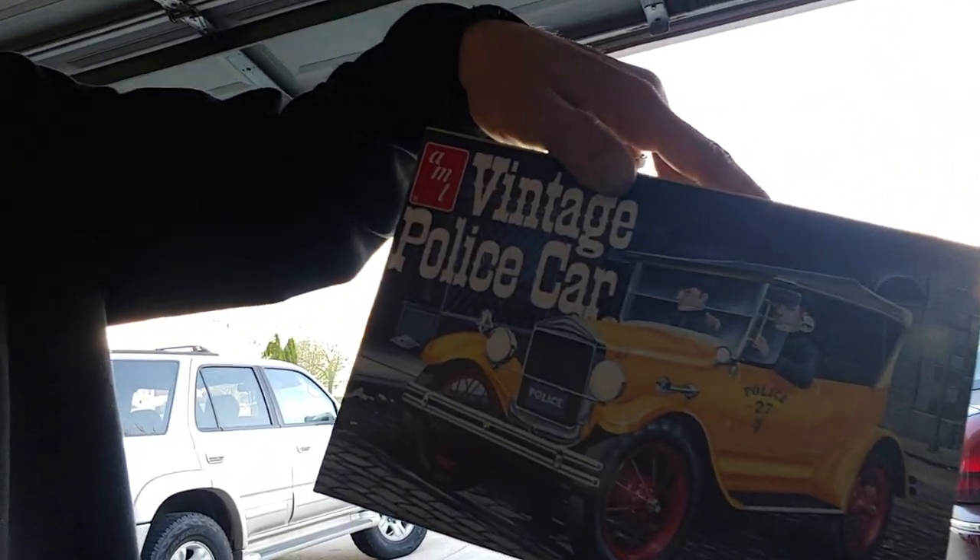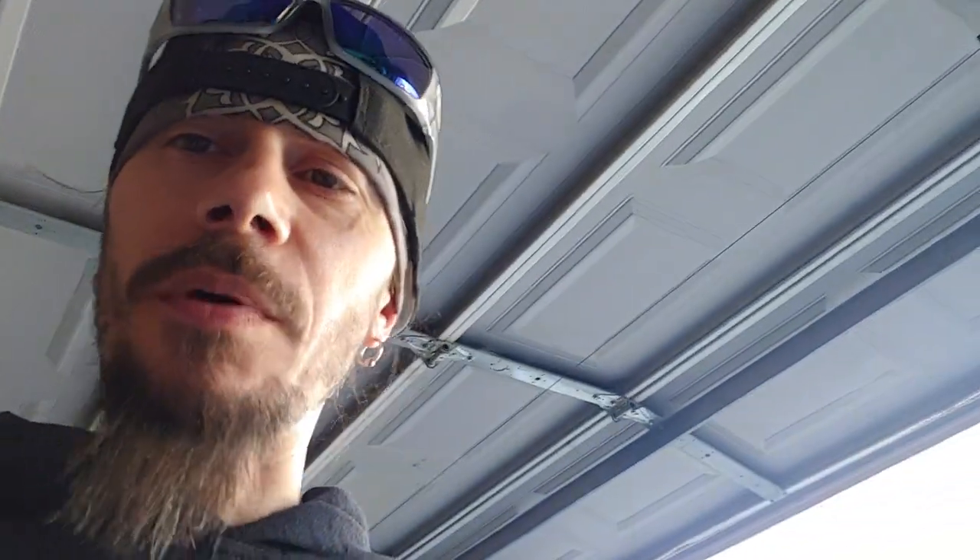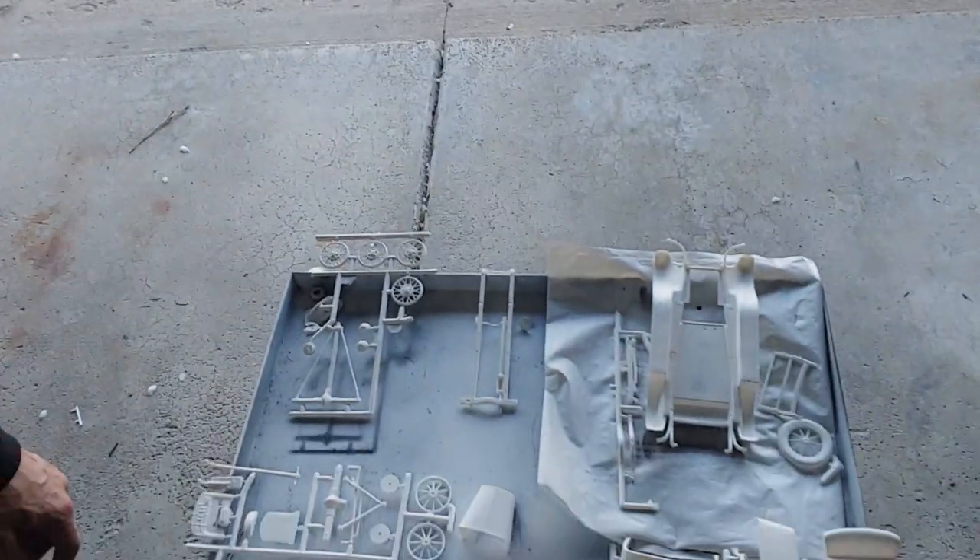What's up, 420 Garage. So obviously I'm working on the Merc and I'm working on the limo, but now I have to work on this vintage police car — I believe it's a 1927 Model T. The reason I'm working on it is my son is doing a report on Ford, so we're building this kit together for his school project. When he does his presentation, he can show them a picture of the car. It's all primered down right now, as you can see.